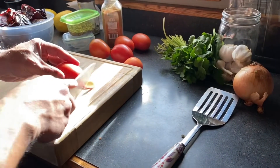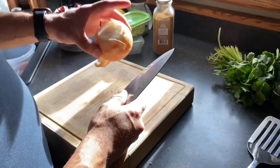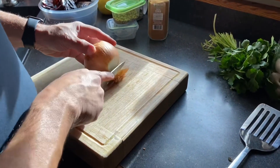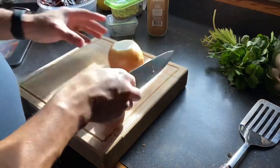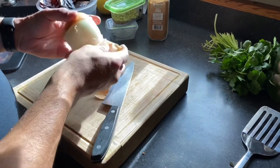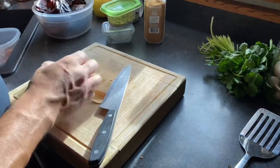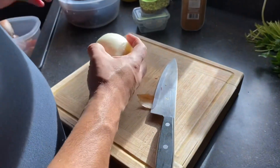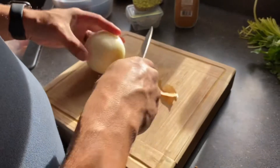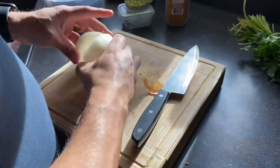On the tomatoes you just want to get that end off and throw it in. Next step is your onion — cut off both ends and take that outer shell off. It's almost like a piece of paper on it. For the salsa you want to take at least half of it and throw it in the pot; save the rest for later, we're going to use it some more.